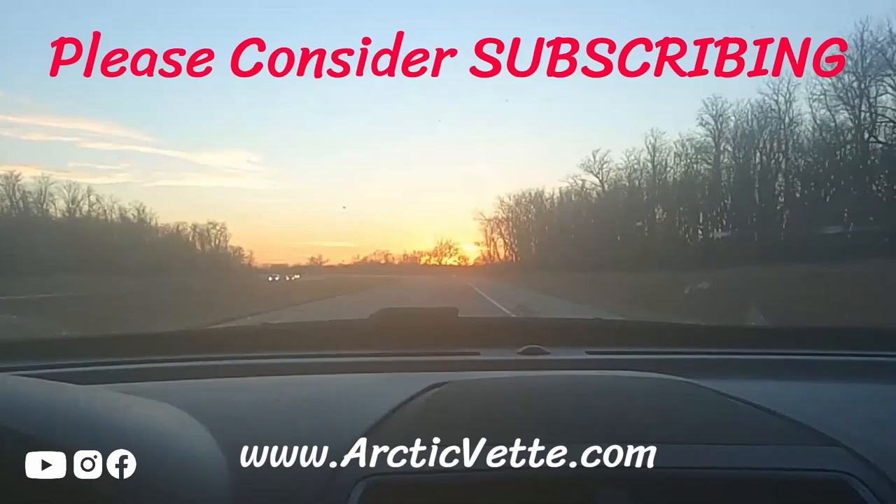If you guys enjoyed this video, if it was helpful, smash that thumbs up. Don't forget to click the red subscribe button. We'll catch you in another video. Have a great night. God bless.